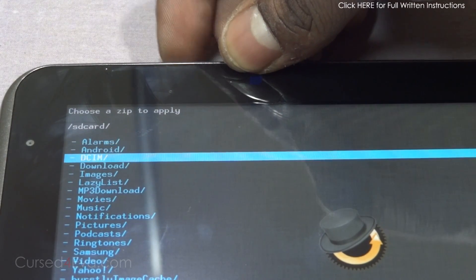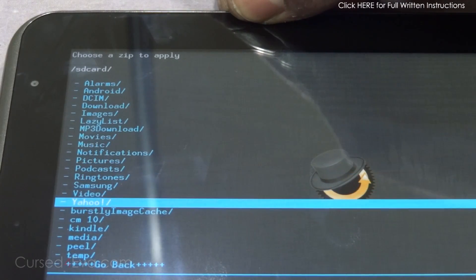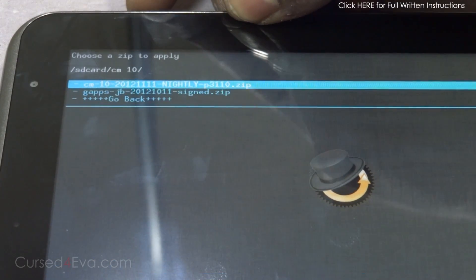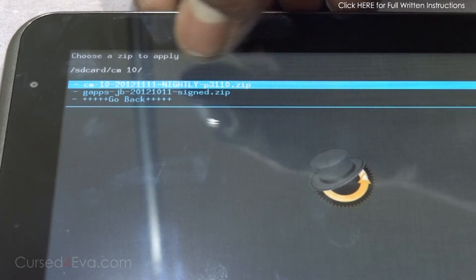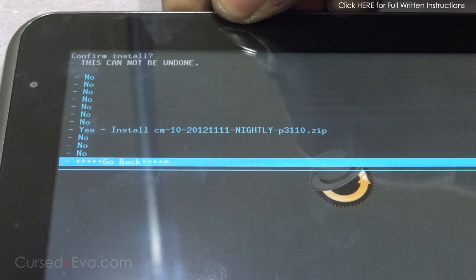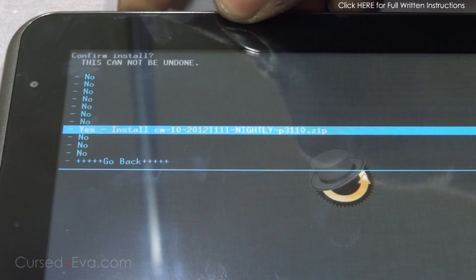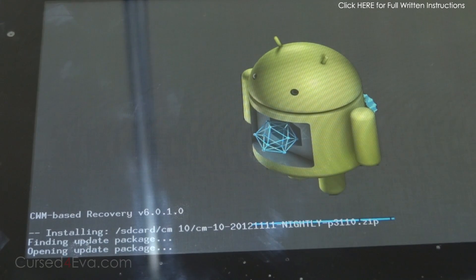I've got it on my internal storage. Navigate down to CM10 and first install the CM10 nightly build. Hit the power button to select it, and again select install. This will take a few minutes at most, so just wait until the installation completes.